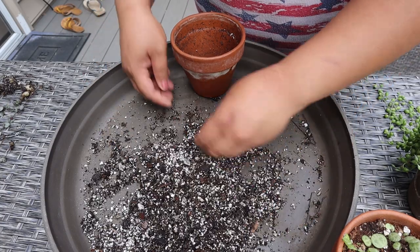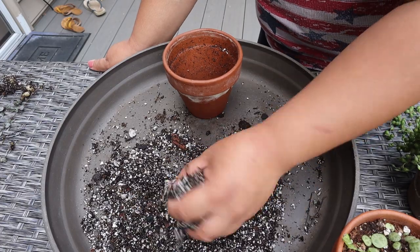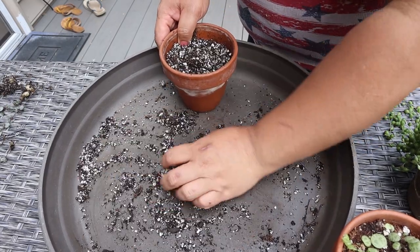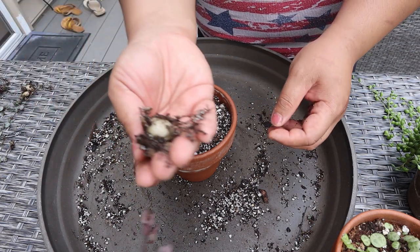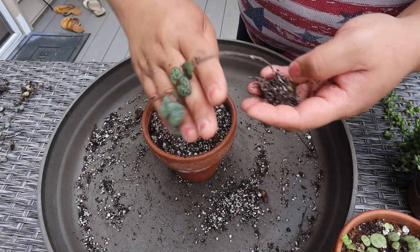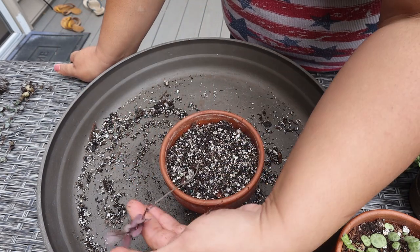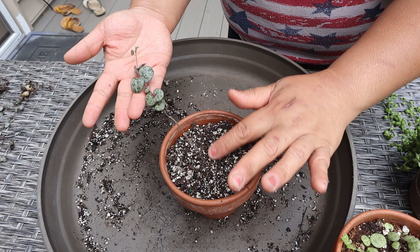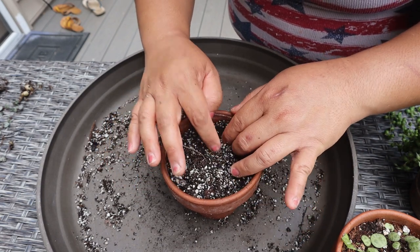When repotting any of the string plants, make sure it's a very well-draining soil mix with a lot of perlite — if you can do 50-50 perlite, or even 70% perlite in your soil mix, that's ideal. I'm filling this up almost all the way to the top. When potting up string of hearts — and I learned this from Christian, Where's the Plant Guy — don't bury the tubers all the way in, because it will be easier to tell if the string of hearts needs water or not. I'm just putting the tuber on top of the soil and lightly covering up the roots.